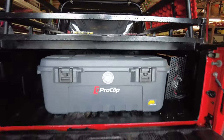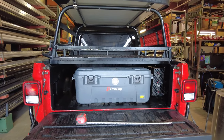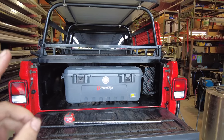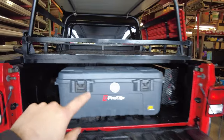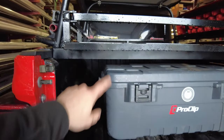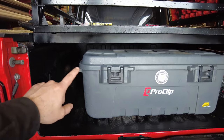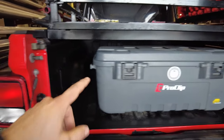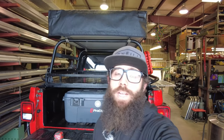Another thing I'm going to have to consider later is if I end up adding a fridge — I don't think I'll be able to put it in the bed. I don't know the heights on those. A fridge freezer I'm assuming will be taller than this. It'd be cool to keep it in the bed. So that is going to do it for this one, guys. Thank you so much for watching.